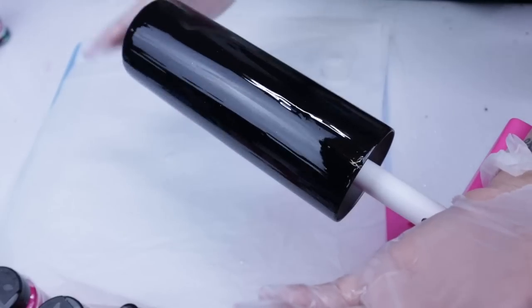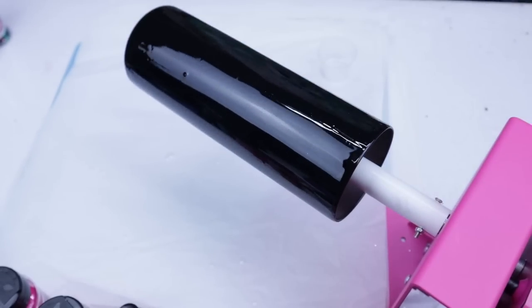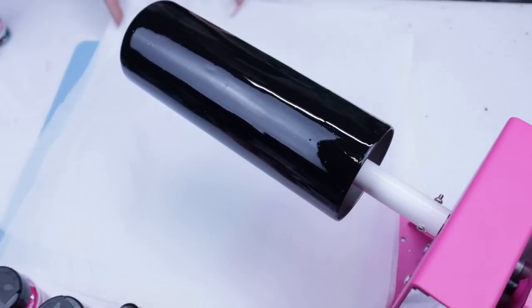As you will see, I will use my torch just to kind of help level out the epoxy before I apply any of the glitter.